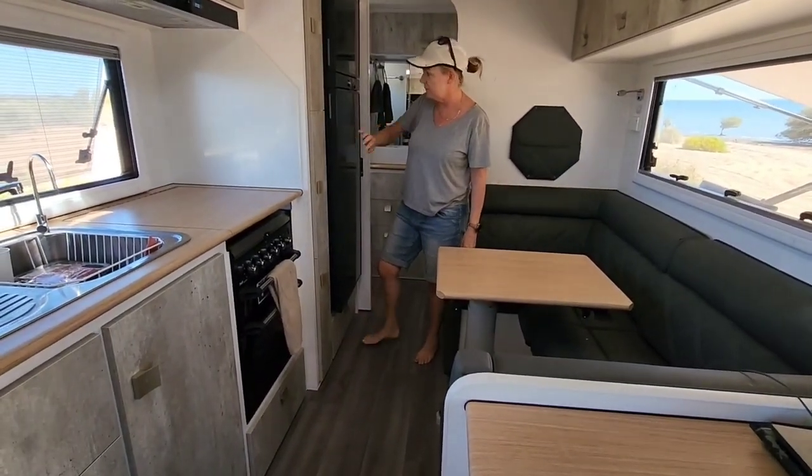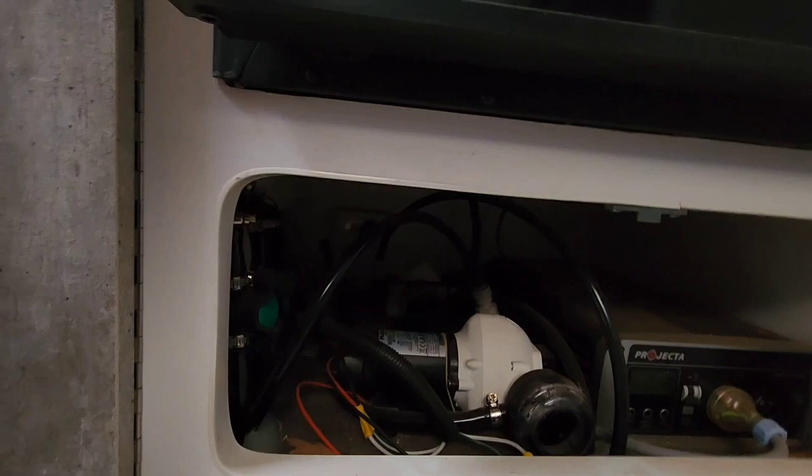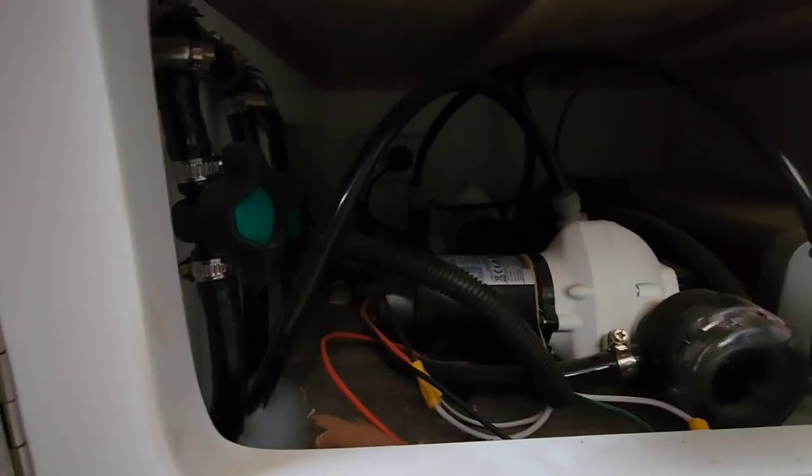The inverter is underneath the fridge. The fridge is absolutely brilliant. Under there is where all your pumps and your inverter live - just a little bit of dust but that's fine.